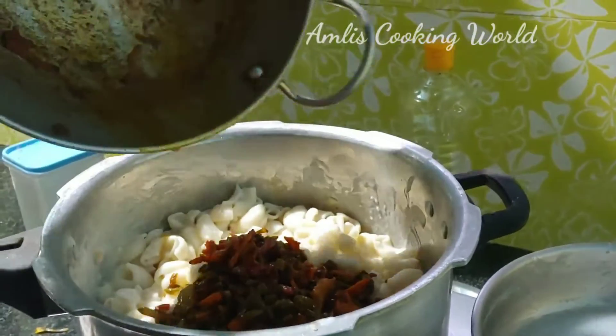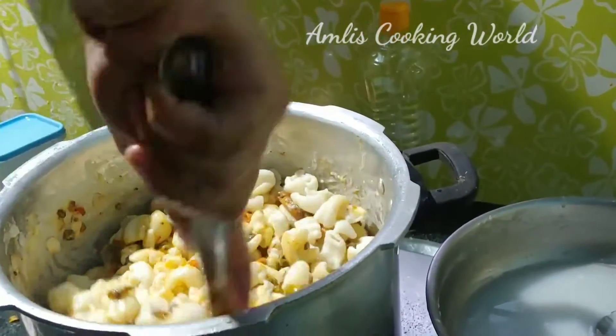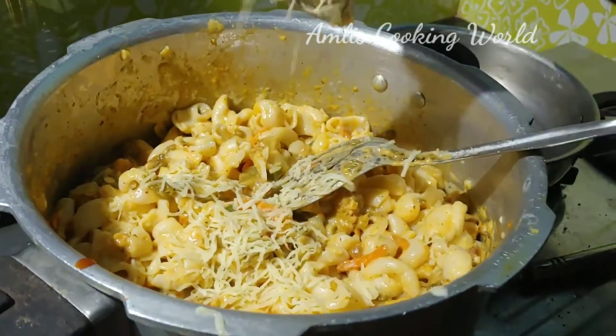Add a mix of cheese. Add cheese as needed.